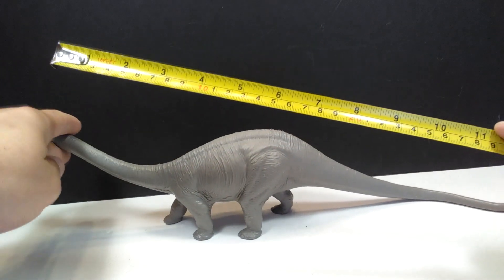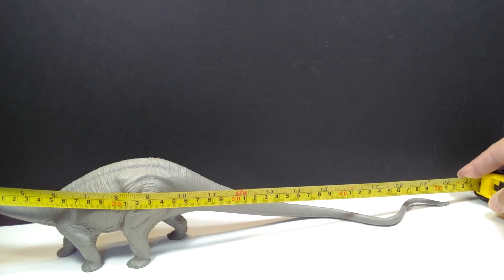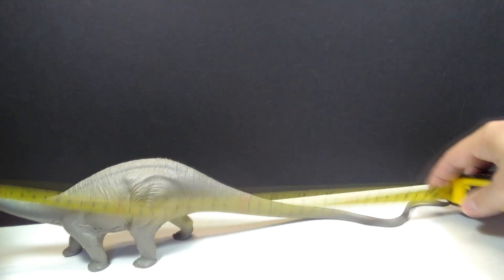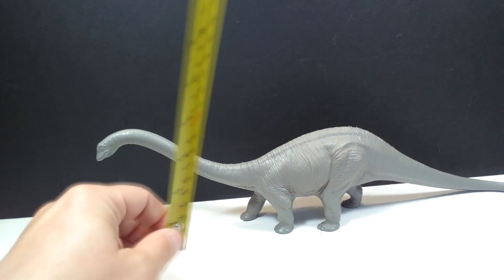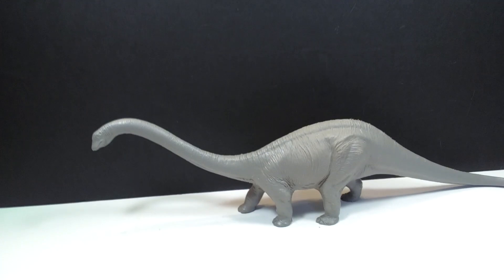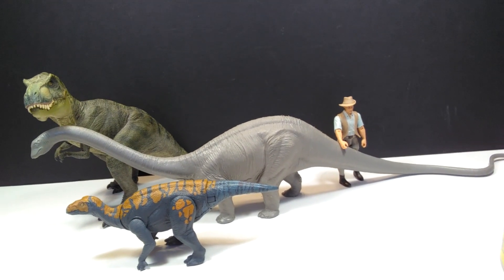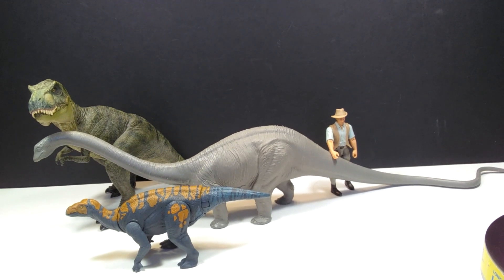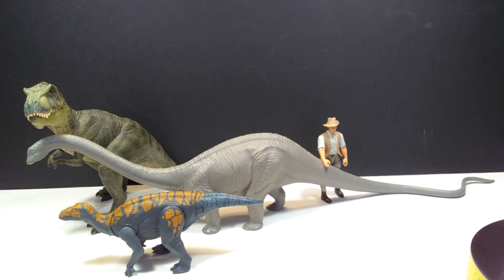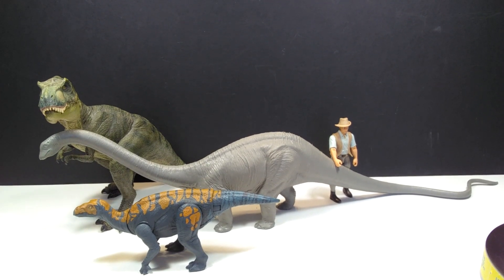Being a Diplodocus, you'd expect some decent length. From the head to the tip of the tail, this figure measures about 20 and a half inches or 52 centimeters in length. The highest point is the neck at about 4 and a half inches or 11 and a half centimeters. For size comparison there's a Papo T-Rex, an Attack Pack Glvoasaurus, and Robert Muldoon by the tail. Looking at those figures next to it, you can clearly see this is a very long sauropod and one of my favorite Diplodocus figures of all time.